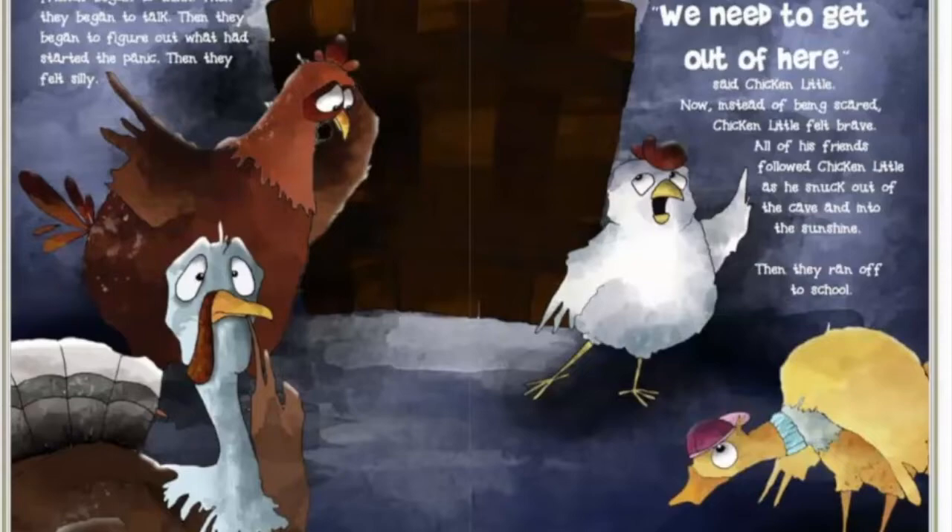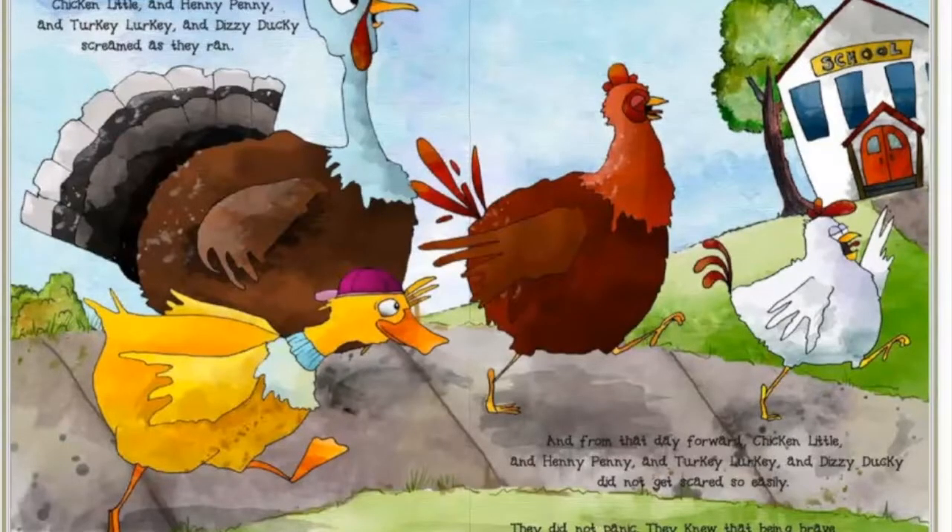Then they ran off to school. 'Life is good!' Chicken Little and Henny Penny and Turkey Lurkey and Dizzy Ducky screamed as they ran. And from that day forward, they did not get scared so easily. They did not panic. They knew that being brave and staying cool was way more fun.